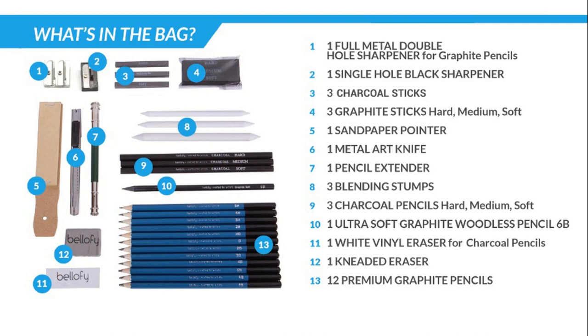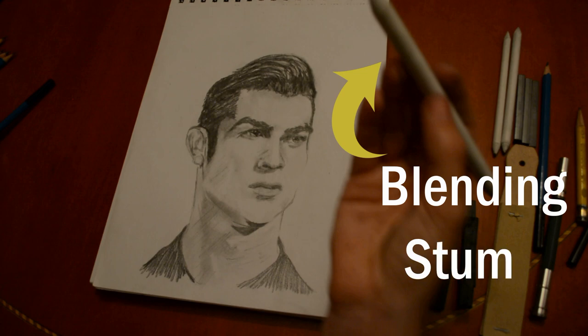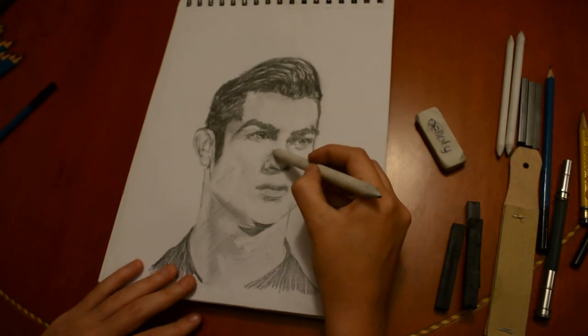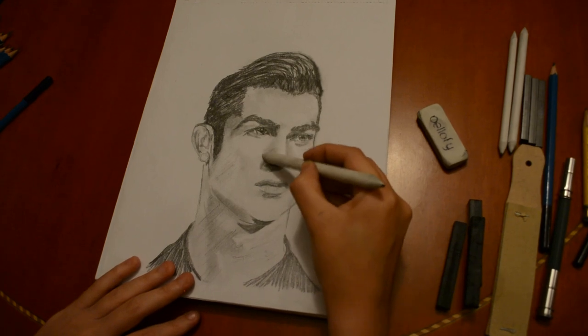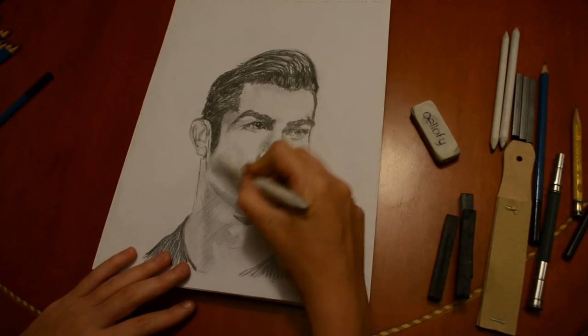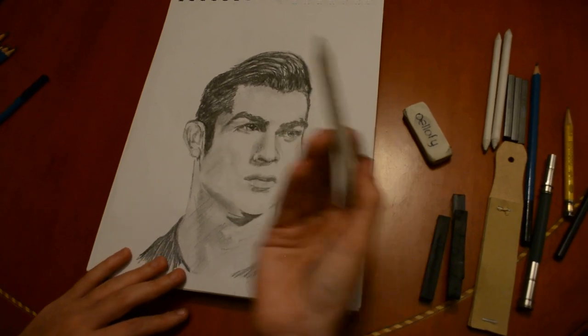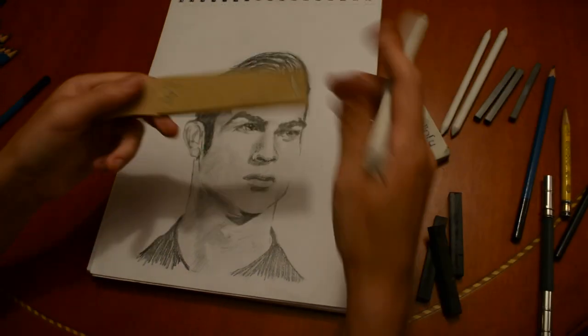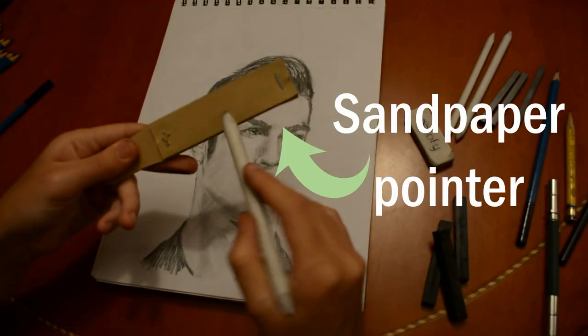You'll probably have some questions — I had mine as well. Blending stumps: they are used to blend, smear, or smudge graphite, charcoal, or similar. They work really well for tight areas which require detail and allow you to have more control than other blending tools.